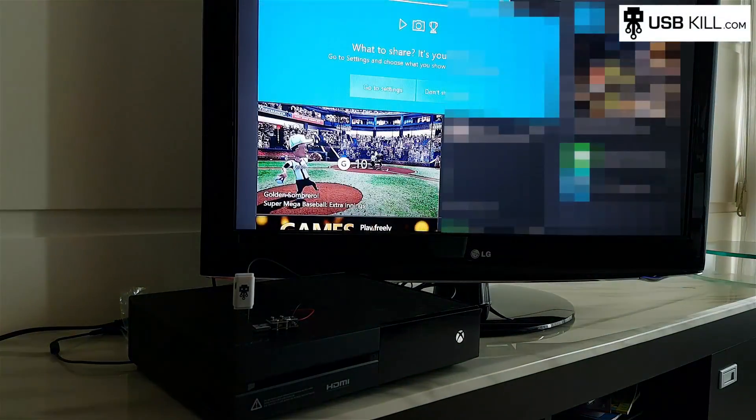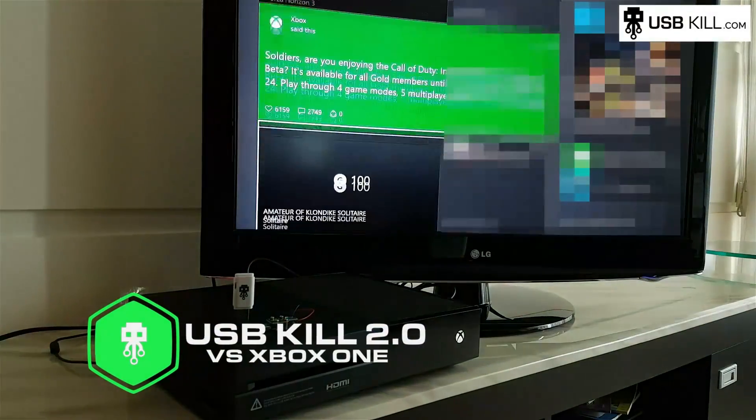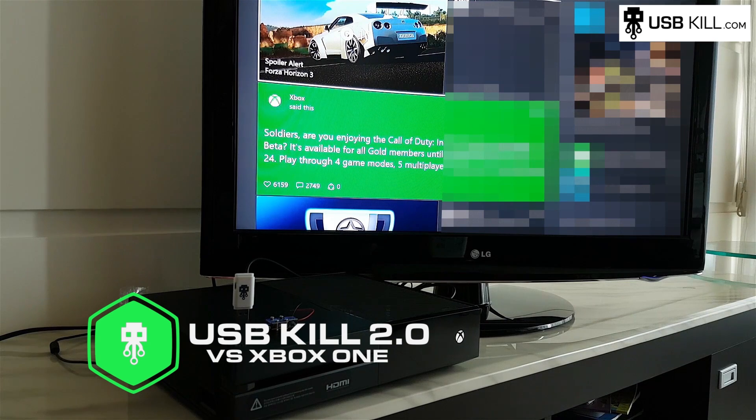Hello guys, my name is Liv from usbkill.com and today we are here to test the Xbox One. Today's episode is USB-Kill 2.0 versus the Xbox One.